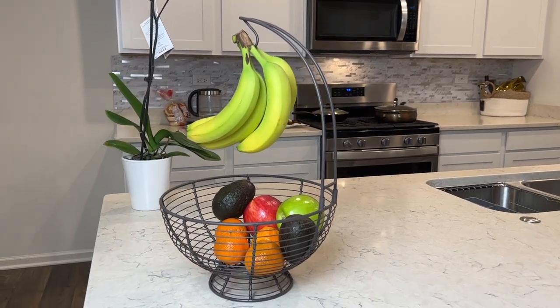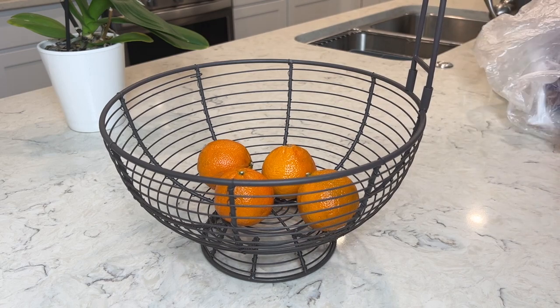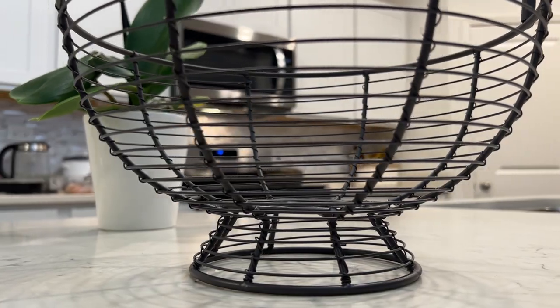This fruit basket is a perfect addition in your kitchen or dining area. The spacious open wire design makes it a perfect basket to display and store. It is made of 100% iron and powder coated for rust prevention.